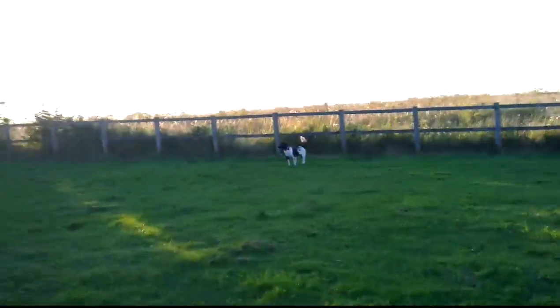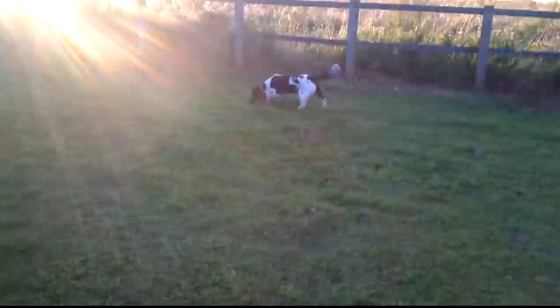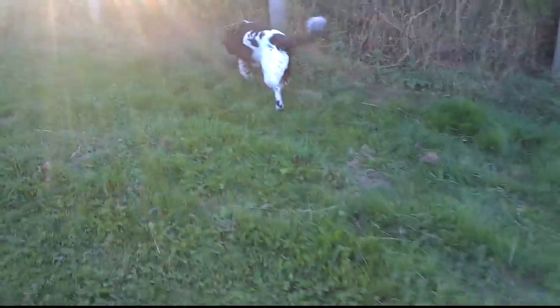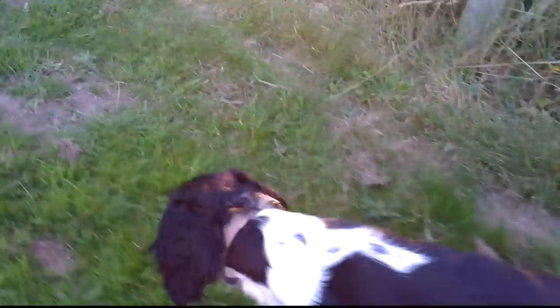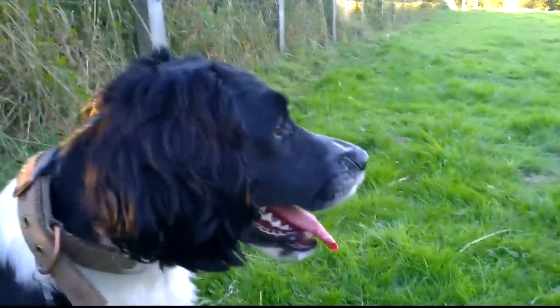Let's go and see the doggy. Lucy, what you doing? Come here, sit down then. Say hello. Good girl.